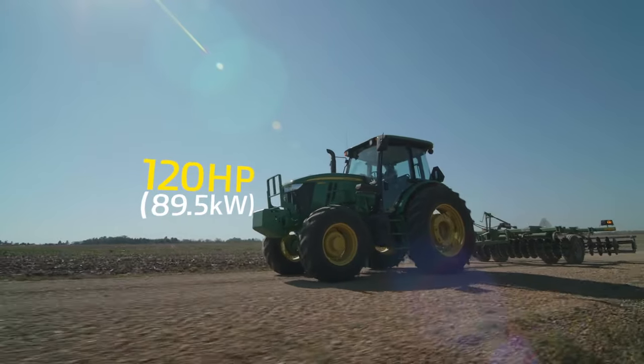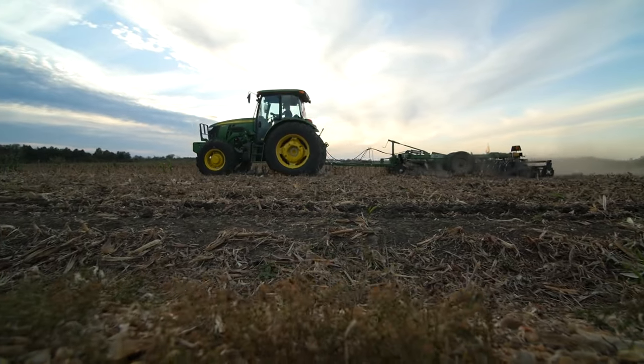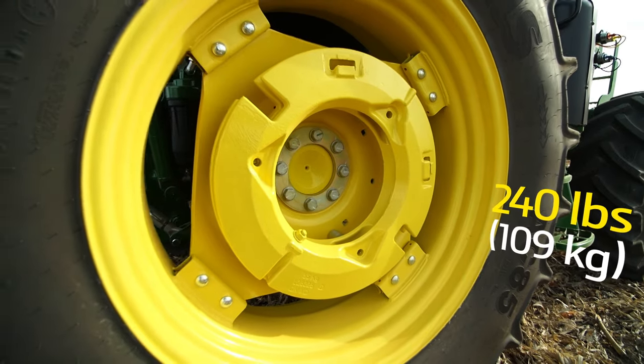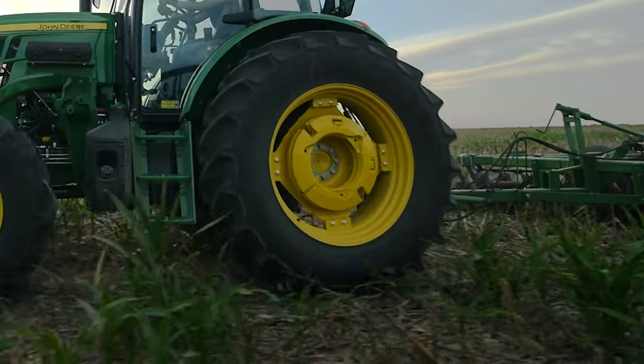It delivers 120 engine horsepower and includes a standard 12 forward 12 reverse power reverser transmission. We've also added 1400 pounds of weight to the front of our tractor and 240 pounds to each rear wheel, so we have enough weight on the tractor to help prevent tire slippage.